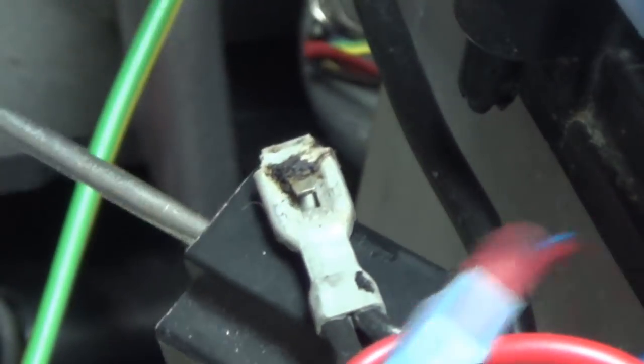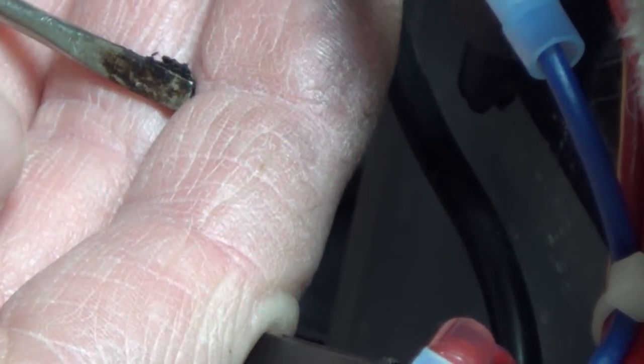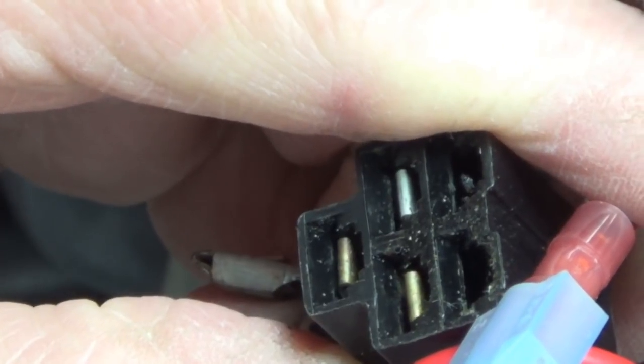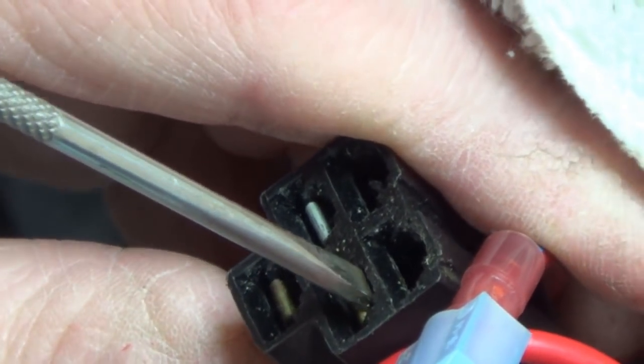To get that out of there, what you do is you take a really small screwdriver — a small straight slot like this one here. You can see all the gobbledygook on the screwdriver just from pulling out three wires so far, and that gobbledygook is solidified grease that they put in these. All you do is you put your screwdriver into the plug end. If you look at the plug, you'll notice it has a raised area above, and that's where that little notch goes in there.